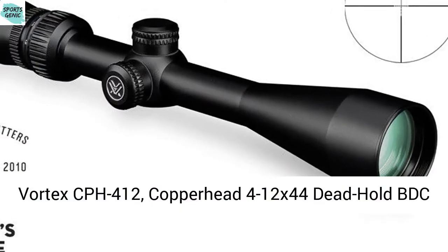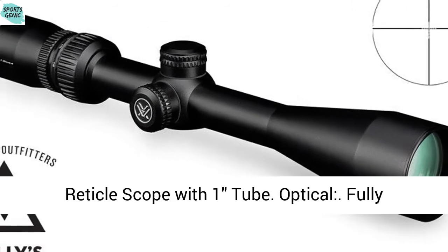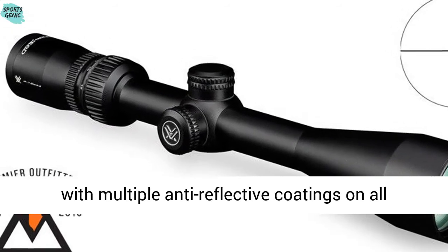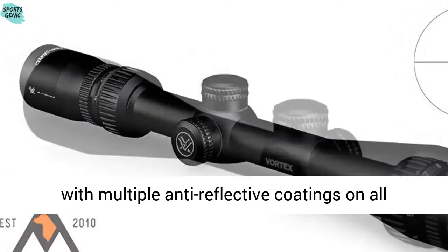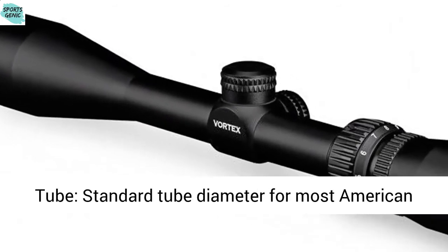Vortex EPH 412, Copperhead 4-12x44 Dead-Hold BDC Reticle Scope with 1-inch tube. Optical: fully multi-coated lenses increase light transmission with multiple anti-reflective coatings on all air-to-glass surfaces.